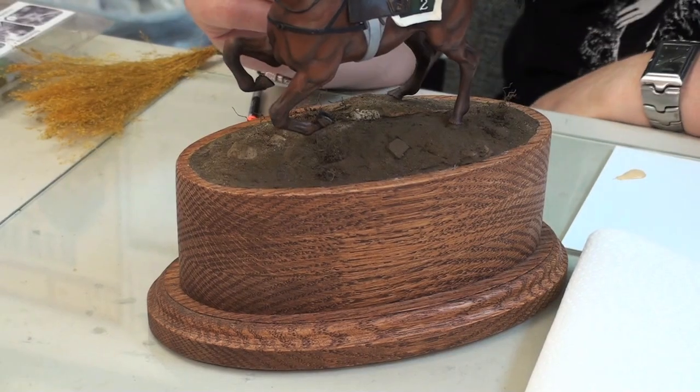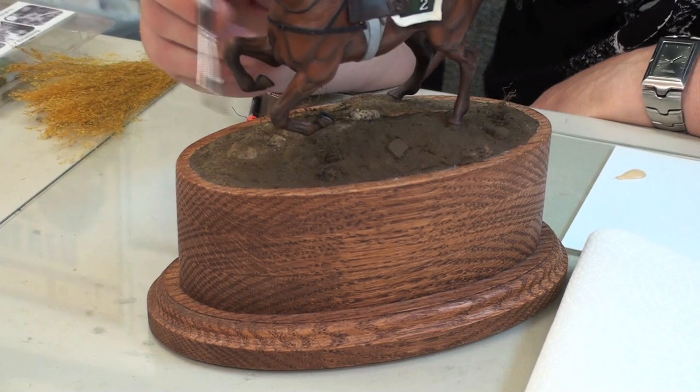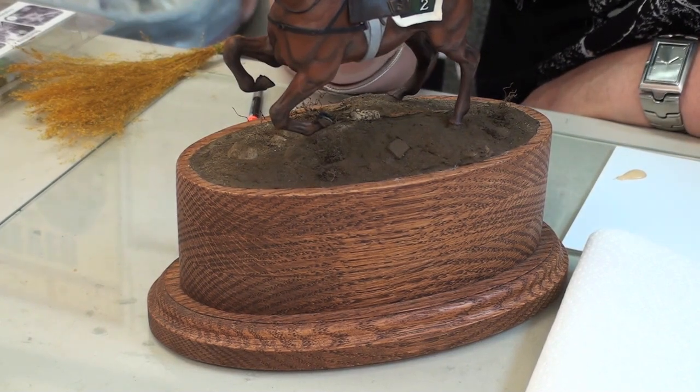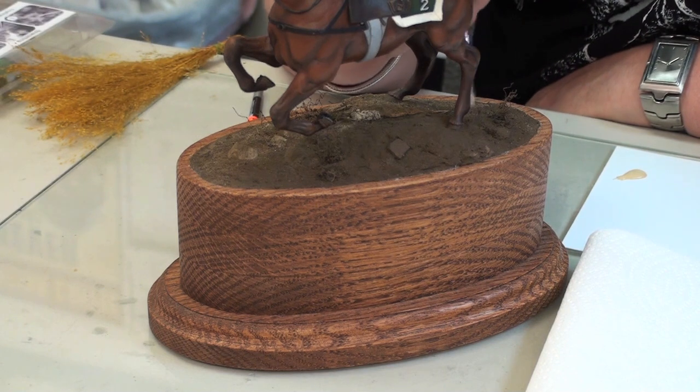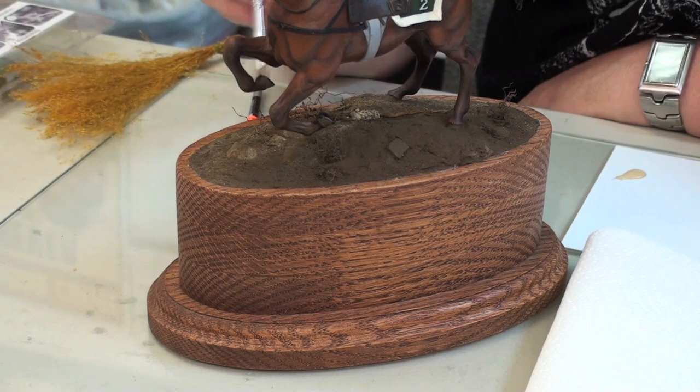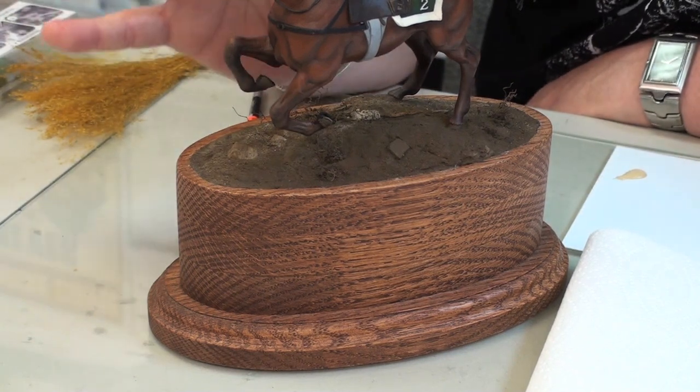I've peeled off all the tape from the last session. That protected the base from all the epoxy putty and dirt that we threw down here. After the epoxy has dried, I've base coated the entire base with a Vallejo Burnt Umber, probably my favorite color. That's dried. Now we're ready for some dry brushing.